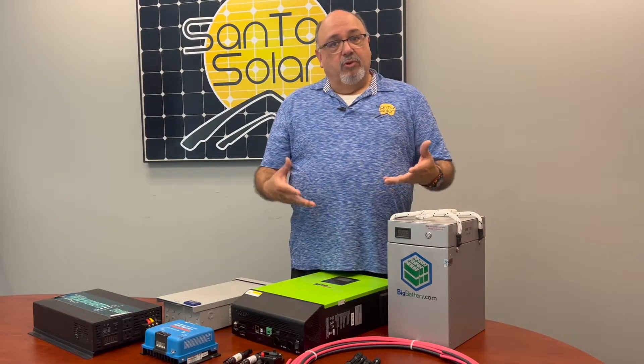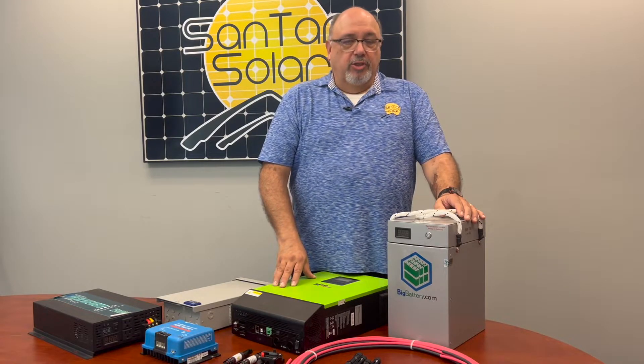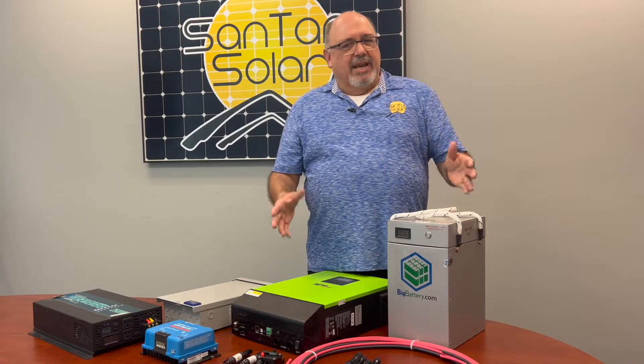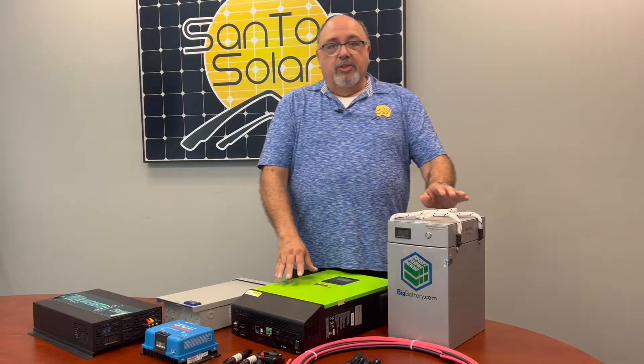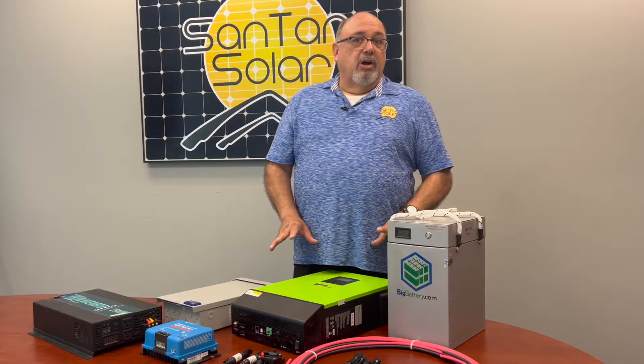Some kits do not include battery storage. You might have your own personal preferences for energy storage, whether it be lithium, AGM, or lead-acid battery types. We also have a variety of different types of modules to which you can attach your off-grid system.